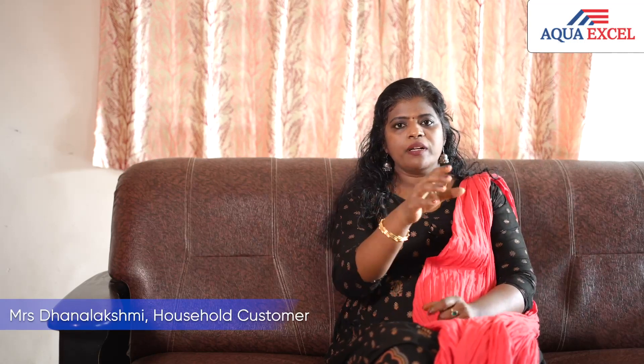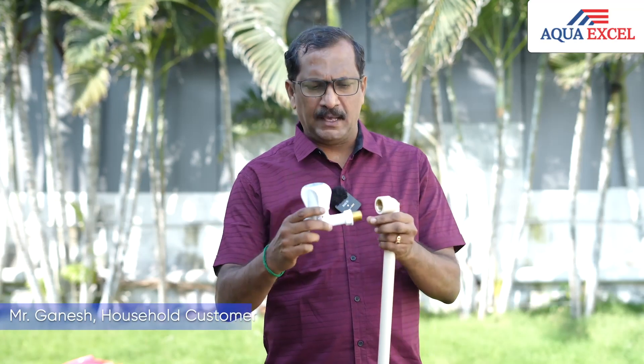We can use brass fittings in the front and there. The brass thread is a great solution for the brass fitting, so that we use a small inlet-down connection.